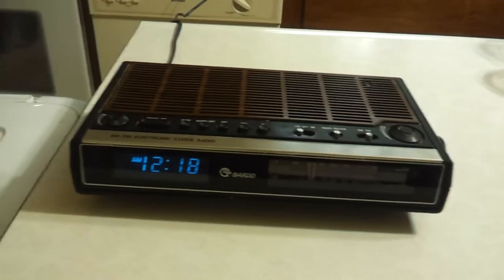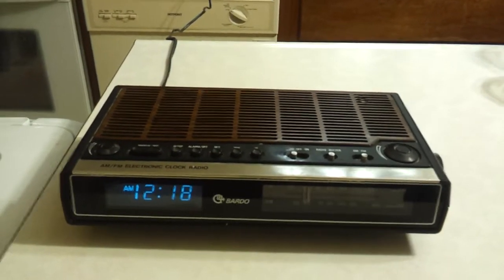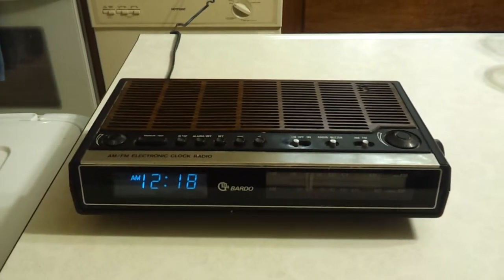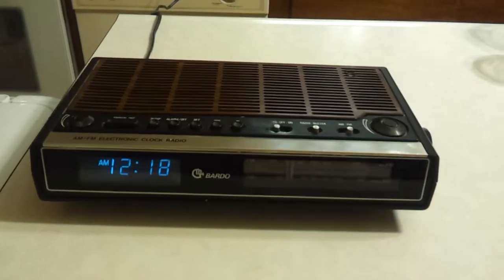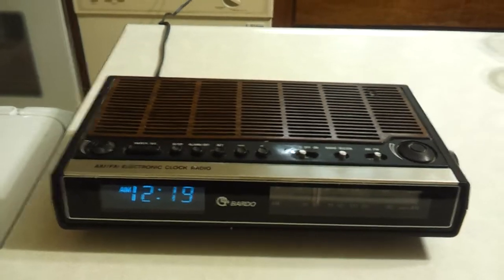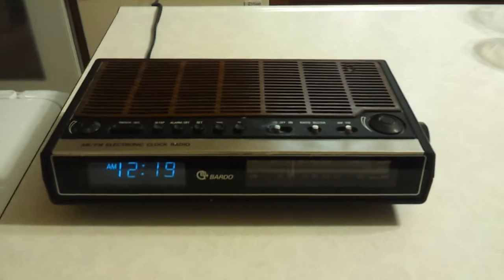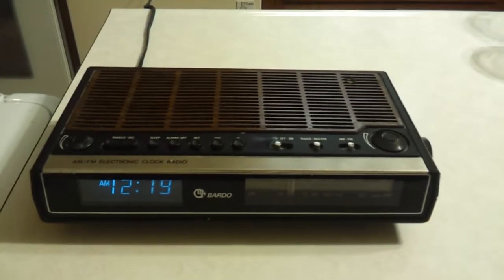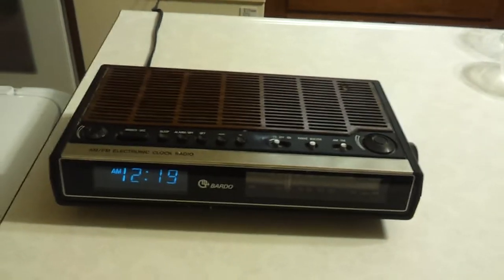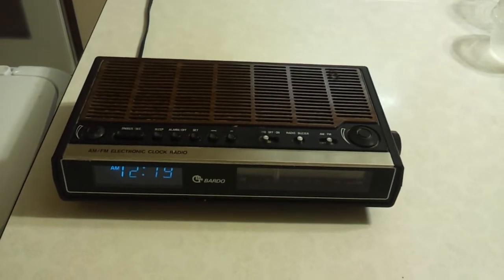It should be a nice addition to the collection. If anybody knows where Bardo is actually from, I'd love to hear it in the comments. I also just bought a Lloyd's that I'll have to do a video on, and I have a few more in the collection I haven't even plugged in yet — bought those at a yard sale earlier in the summer. Thank you to everybody who watches my videos; it's nice to have people who appreciate older equipment. As one of my favorite YouTubers says: new stuff is just black plastic crap. So thank you all very much, and see you next time.